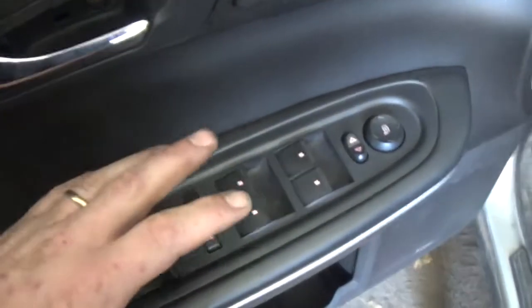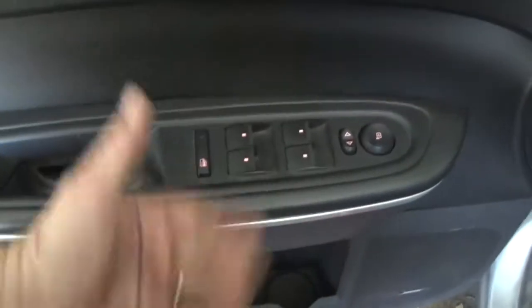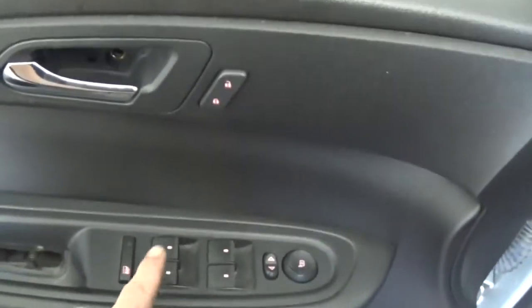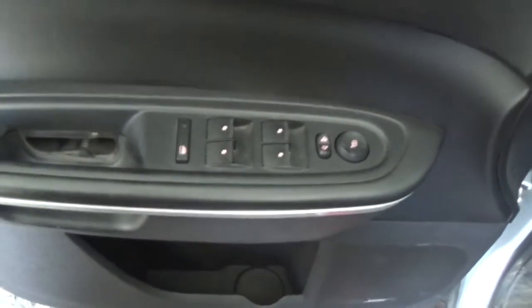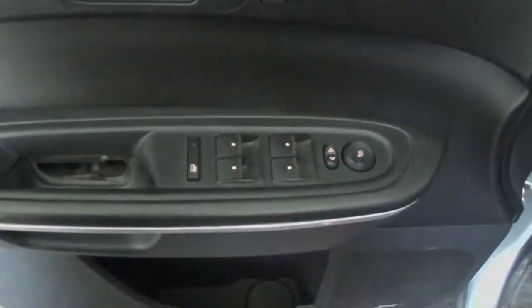There you go guys. If your window switches aren't working right on your 2007 and up GM vehicles with this style switch, don't replace it — clean it. If you like this video give me a big thumbs up. If you like what you see, consider hitting that subscribe button to see more videos similar to this, and until next time, have a good one.